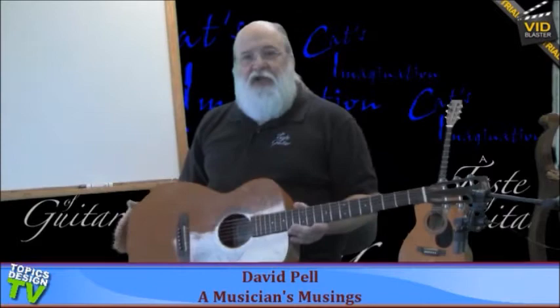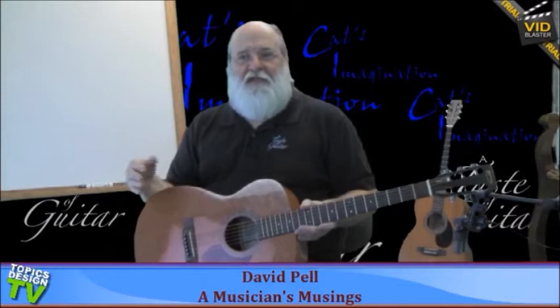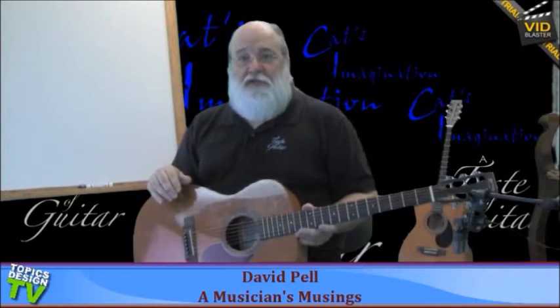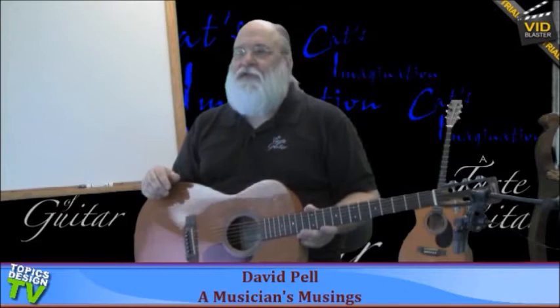They come in all different sizes. This is a double O size guitar, there's triple O size guitars, the dreadnought size guitar, which is the adult size guitar. I prefer the smaller body guitars — they have a little bit better harmonic upper range and clarity in the studio. Nothing wrong with the dreadnoughts, they're beautiful instruments. Like everything in life, it's just a personal preference.